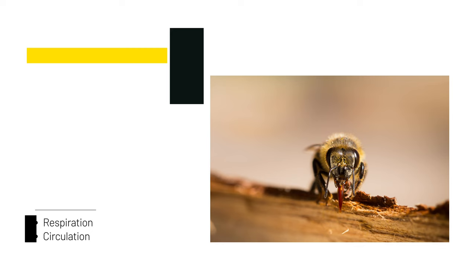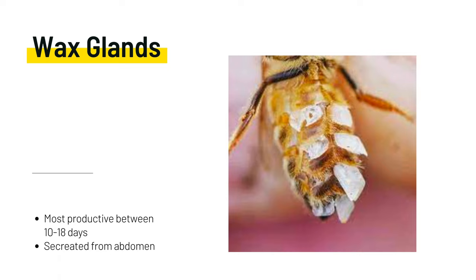Most productive and young working honeybees — workers — have four pairs of special wax-secreting glands on the undersides of their abdomens. From these glands, they secrete liquefied wax, which hardens into thin scales when exposed to the air. As the worker bee ages, these glands atrophy, and the task of making wax is left to younger bees.